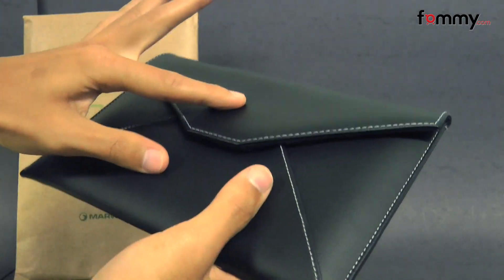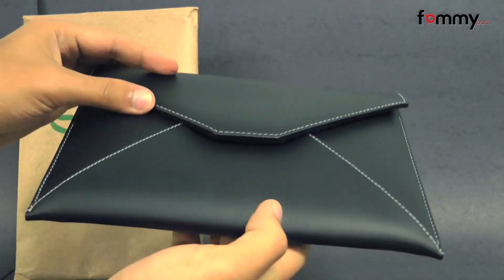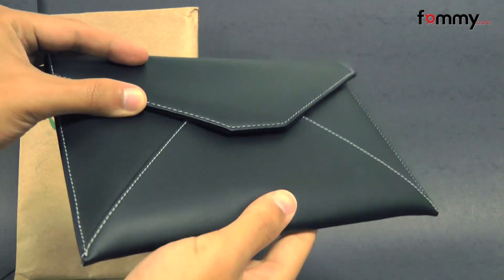It feels great, and the cover is perfect for traveling because you can slide it into your briefcase or your purse pretty easily.